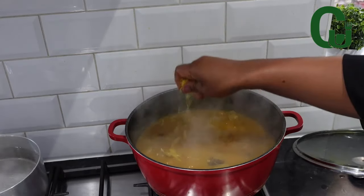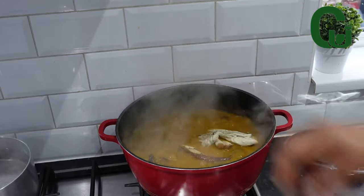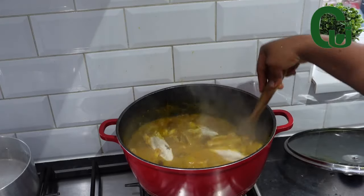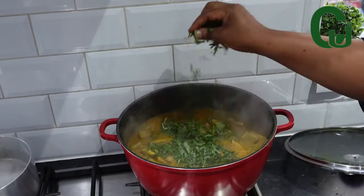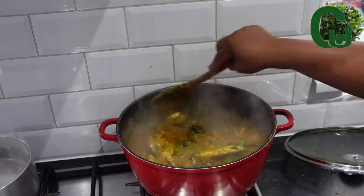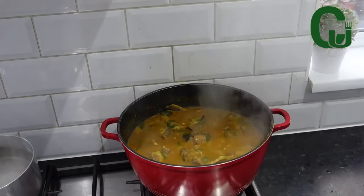At this point, taste for salt and adjust the seasoning if needed. Now I'm going to add my grilled mackerel fish — this is a must for me because I love mackerel. I'll also add my oziza leaves, oha, and more crayfish. Stir and allow to cook for two to three minutes and it's done.